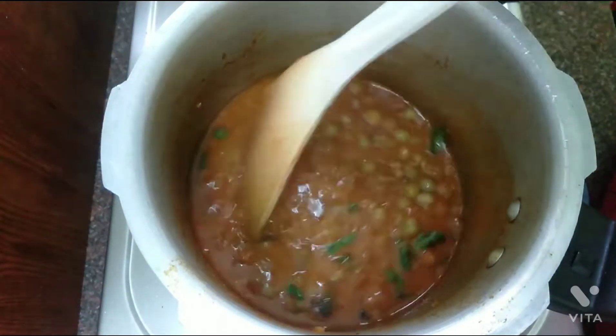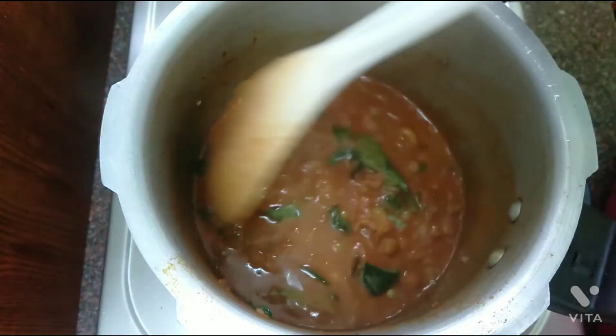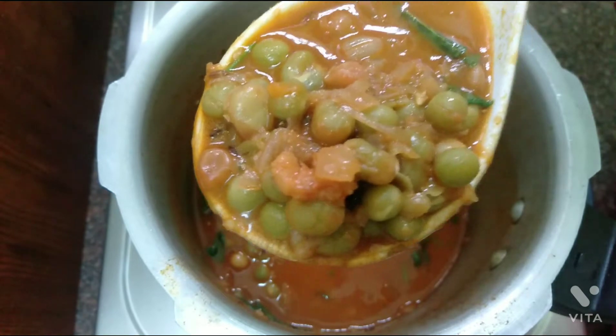Hi friends, welcome to Avinasamy. Today in my channel Chapati Kethe, let's see one of the most delicious ingredients. If you want to eat this, you can use this method.